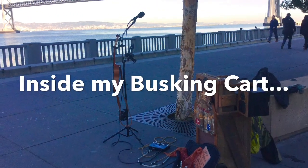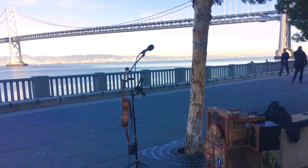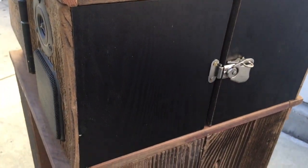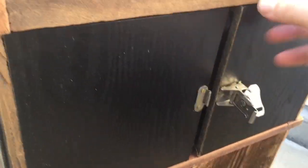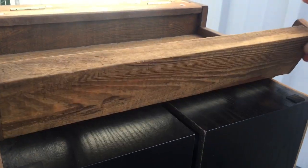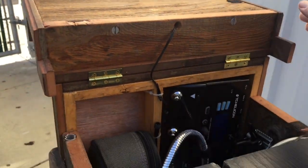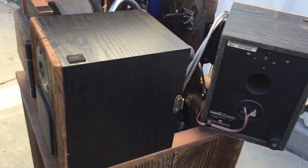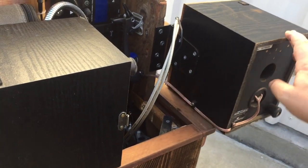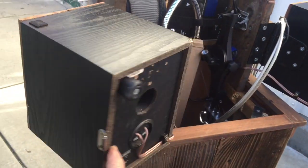Here we are inside my busking cart. We have some actual bookshelf speakers on the back attached with a little clasp. I'll go over the audio system in another video, but basically those bookshelf speakers plug into a little DC 12-volt mini amplifier that's tucked down in there.